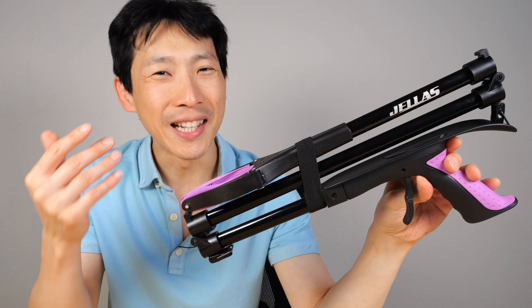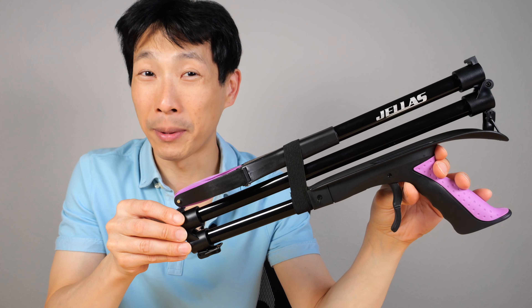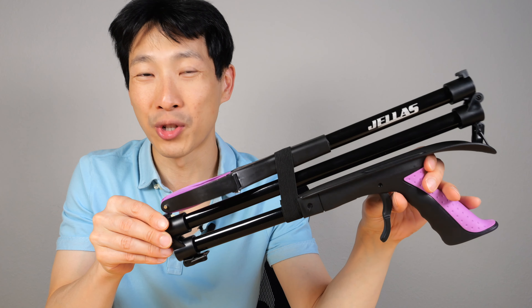How's it going, everybody? This is BeatTheBush. Is it weird to be excited about a grabber tool? This particular one from Jealous folds up. It's pretty nice to have a grabber tool anytime that you want.